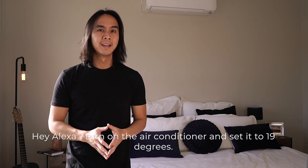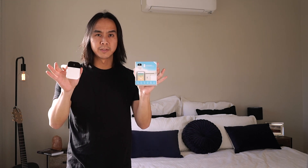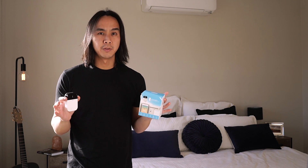G'day guys, my name is Dave from DT Unboxed. In this video I'm going to show you how you can turn any regular air conditioner controlled by a remote control into a smart air conditioner that can be fully automated and controlled using your smartphone or your home assistant. To do this you'll need a device called the Sensibo Sky. Summer is just around the corner so I wanted to find a better way to automatically control the temperature in the master bedroom, and I stumbled across this product which really impressed me in terms of what it can do and its wide range of use cases.